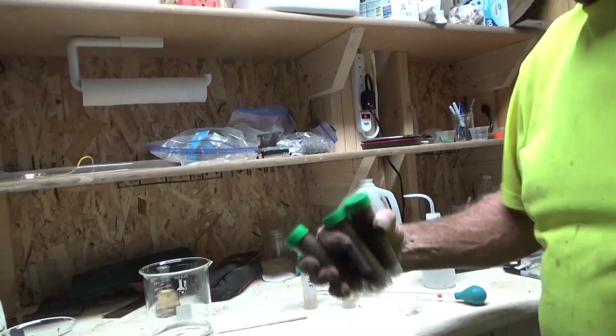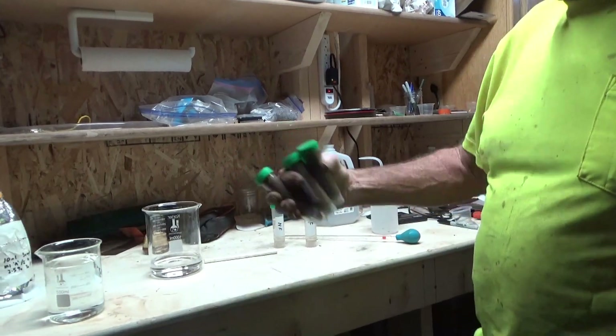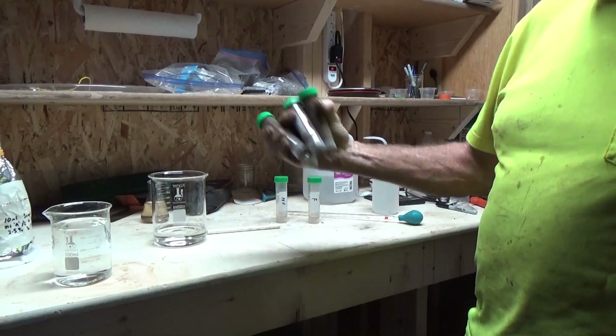Now we're going to make sure we shake these pretty thoroughly to make sure things come into good contact with the solids in there.